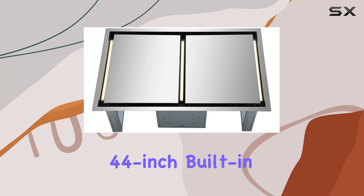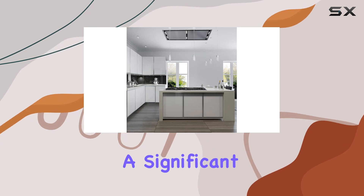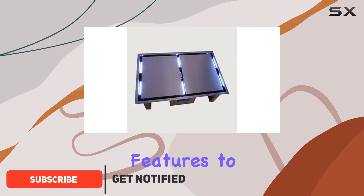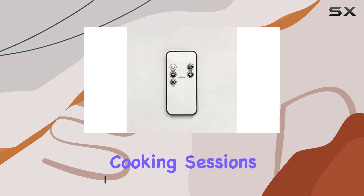The Forno Arezzo 44-inch built-in ceiling range hood isn't just another kitchen appliance — it's a significant upgrade for anyone serious about kitchen functionality and style. This model combines sleek design with powerful features to ensure your kitchen remains smoke-free and fresh, even during the most intense cooking sessions. Let's dive into the heart of this range hood.